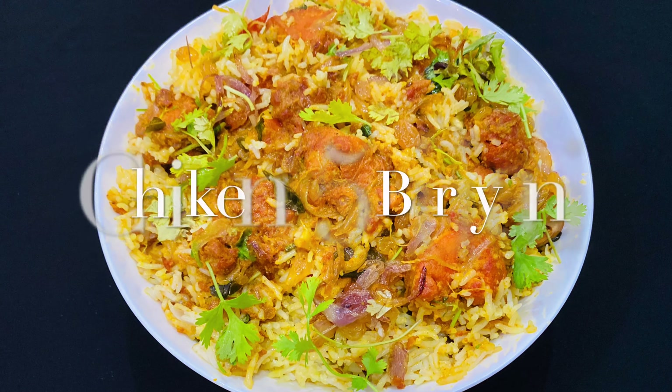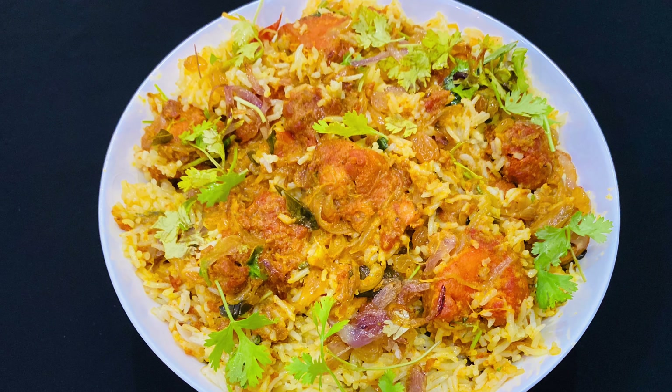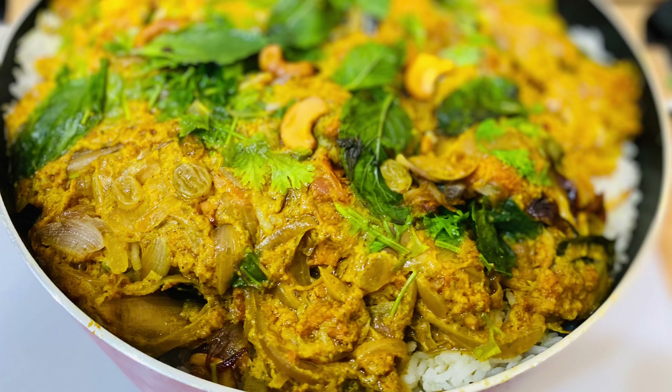Hi friends, welcome to First World. Welcome to the first world. How we prepared the chicken 65 biryani — I am ready for the chicken 65 ingredients.